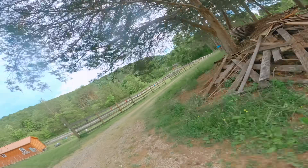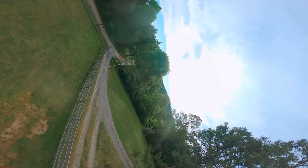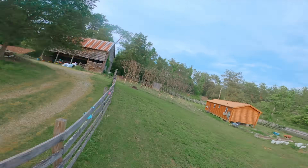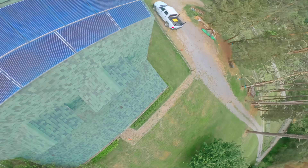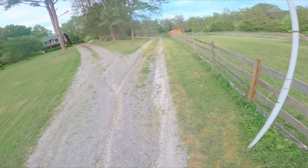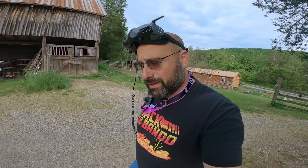So much control, and the PID tune is bananas. I have no idea where I'm going. I don't want to crash it, so I'm not putting it into any tiny little gaps — I want to really figure out how it flies before I destroy it. This is bananas. I can't believe this thing weighs 850 grams. The motors are fine, they're a little warm, they're not even hot. It's crazy.